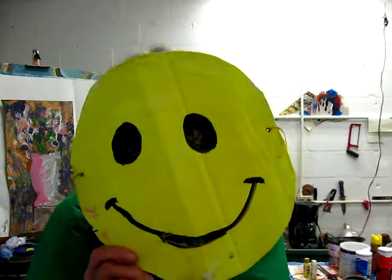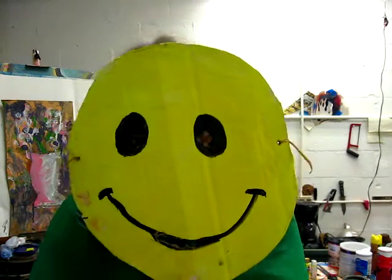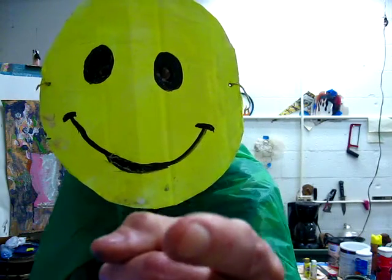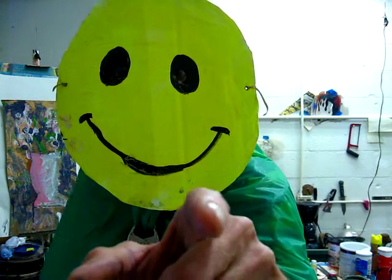Hey, welcome back to the Crud Ball Lot Show. It's me, Crud Ball, and here's the show. We're going to finish a painting that we started the other day. Now watch.